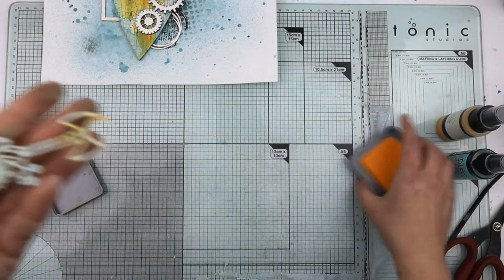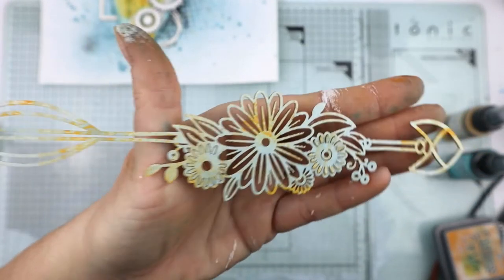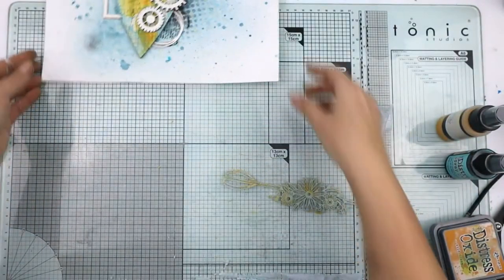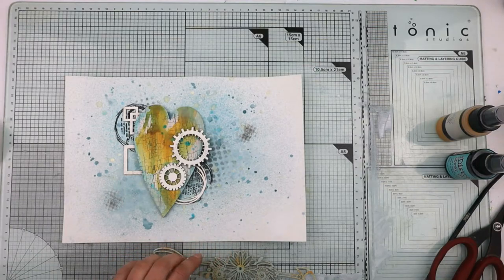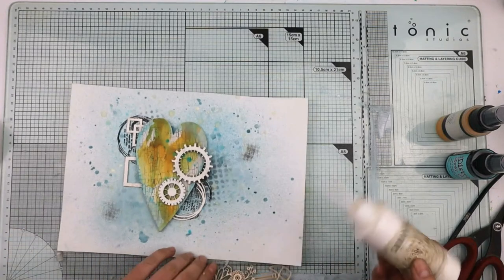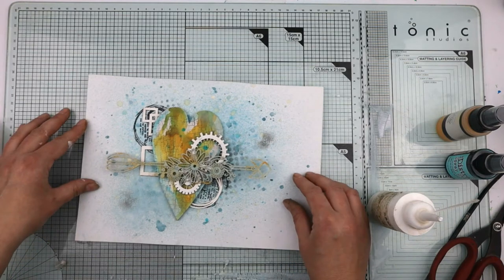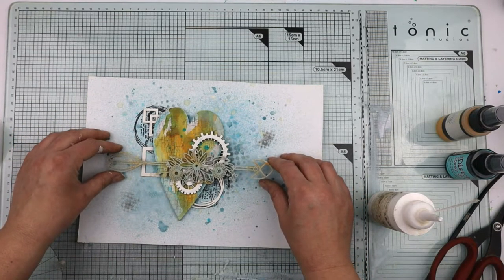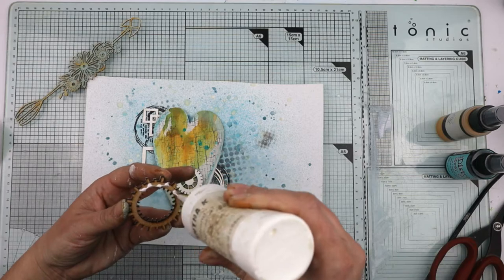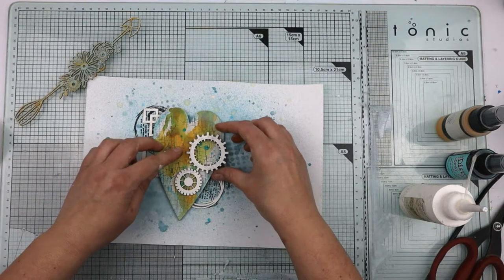It's got bits of the orange on it now — you can see on the back. I love how this looks on the back, all sort of textured. I need to stick this down, and the cogs go there.